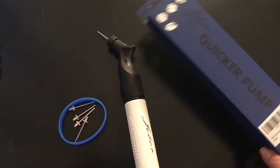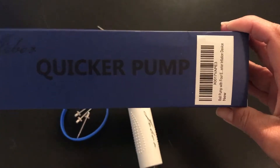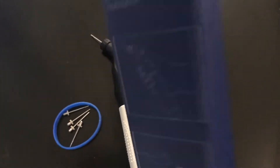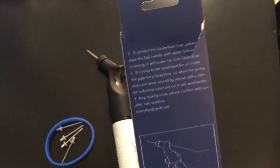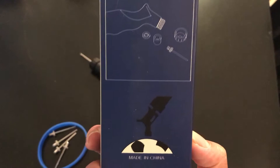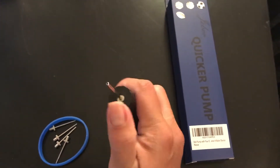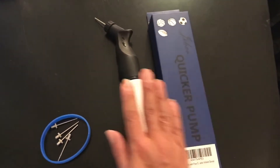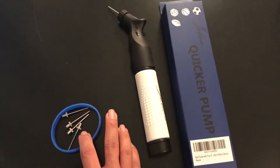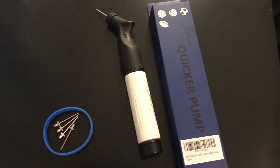Hey guys, so today I'm reviewing the Jaybore quick pump — this is a ball pump. It came in this package, and you have a quick squeeze. There are clear directions on the back on how to use it, how to install or uninstall, and how to apply the pin inside. What comes in the box is the pump itself, some extra pins, as well as a cute little accessory just to market their product.